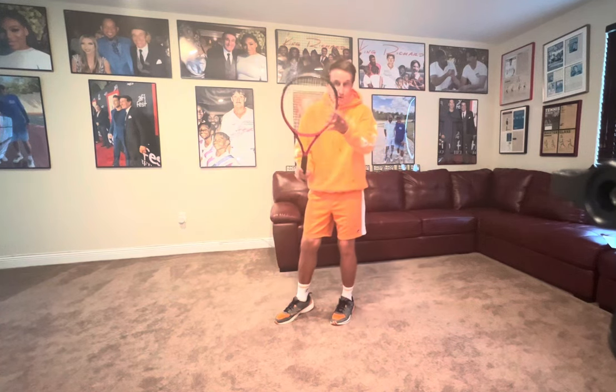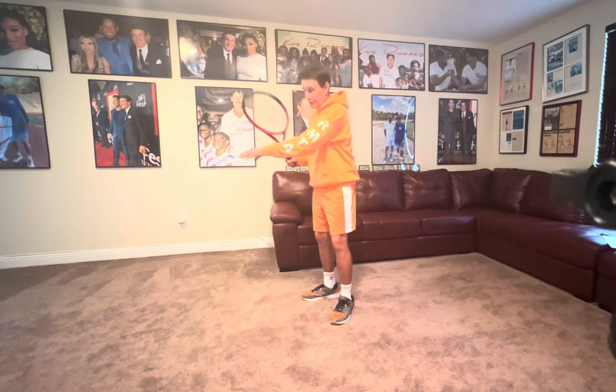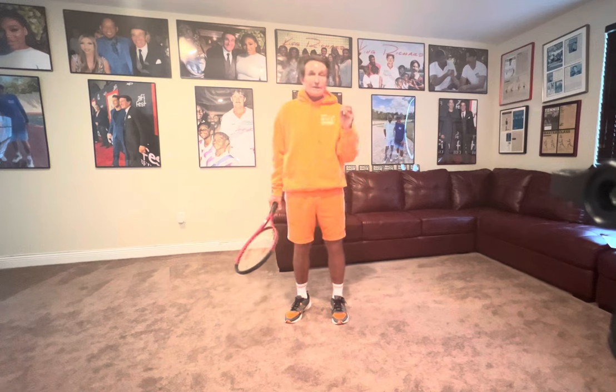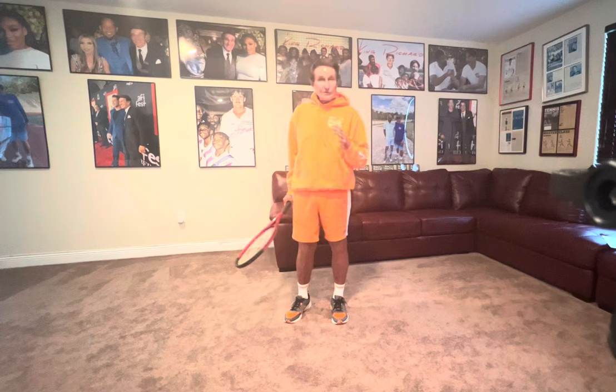I like people to take the racket back — whether you're going to hold it here, here, or here — I'd like you to keep it on all the way to here. Your left arm should be pointing at the fence. The number one culprit at the club level: the non-dominant side of your body, the left side, doesn't turn enough.